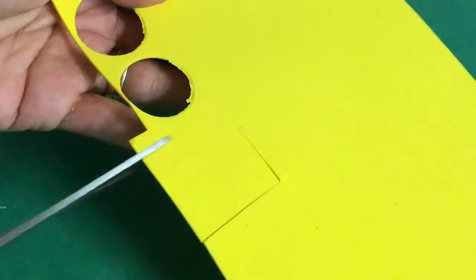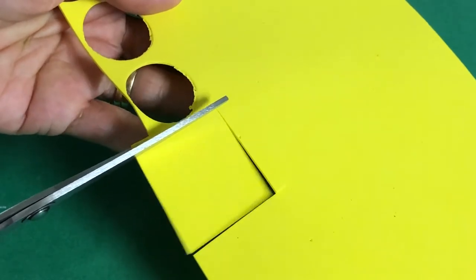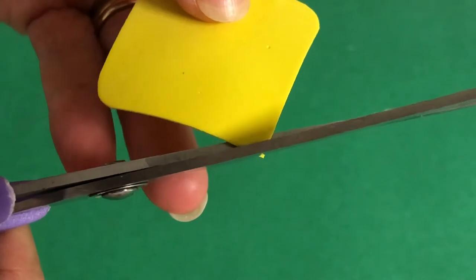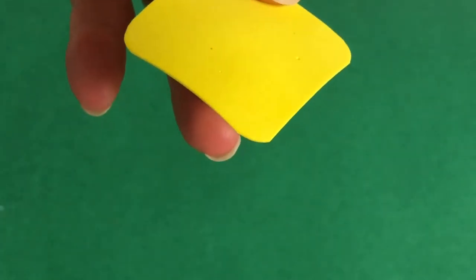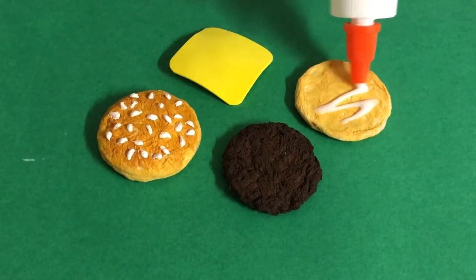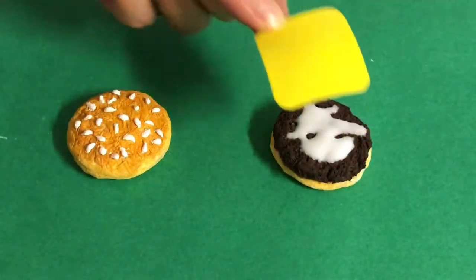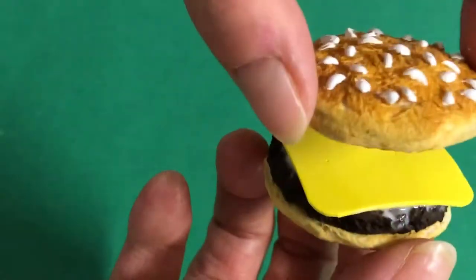Here we used red puffy paint to add tomato sauce to one of our burger patties. For a slice of cheese, cut a square of yellow fun foam slightly bigger than your bun, then round the edges. You can keep all your ingredients separate or glue them together. Simply put glue on the base bun, pop on a patty, add more glue to adhere the fun foam, then glue on the top bun.